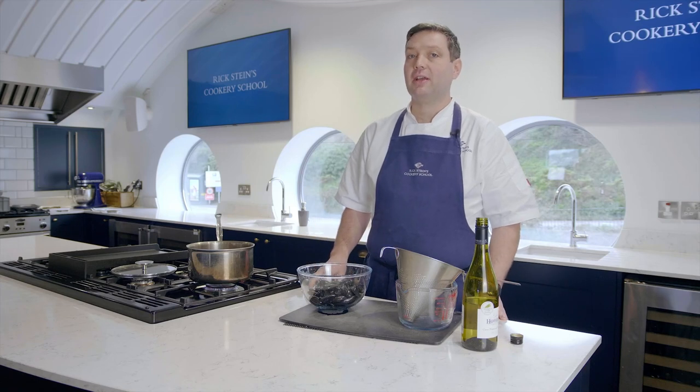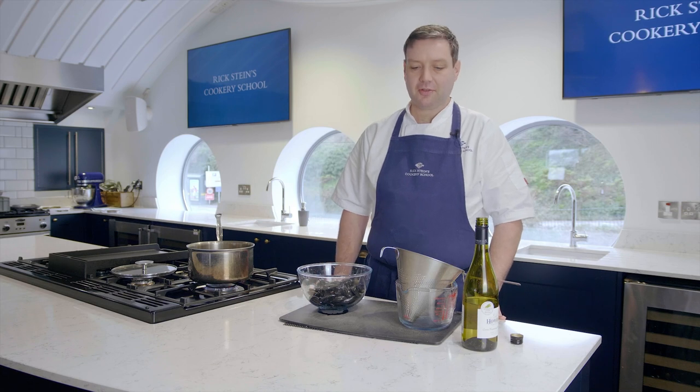Hi, I'm Nick from Rick Stein's Cookery School here in Padstow, and I'm going to show you how to get the grit out of mussels and other bivalves.